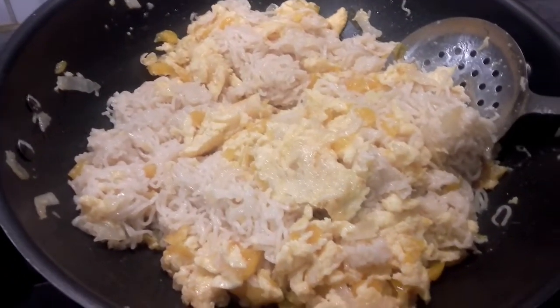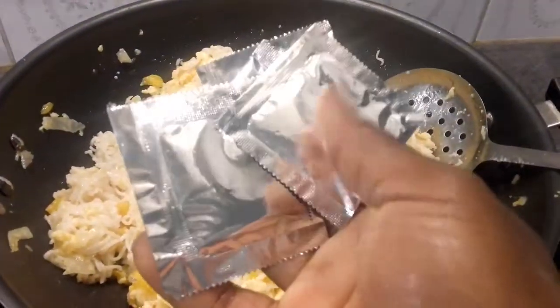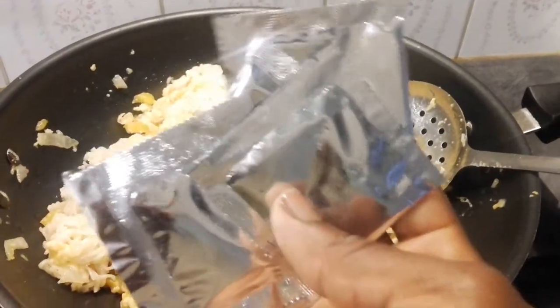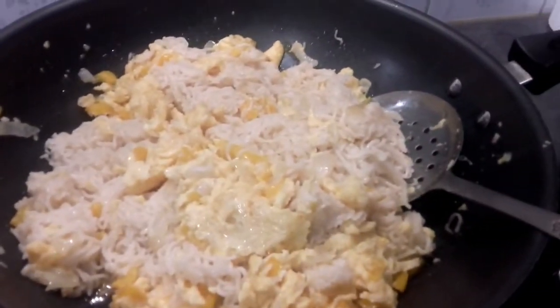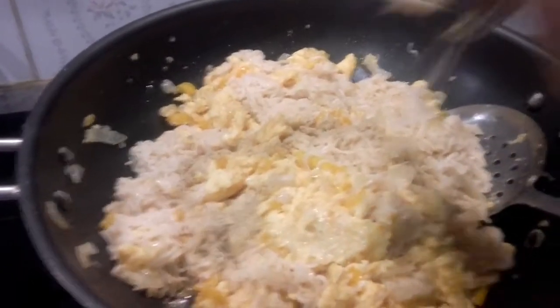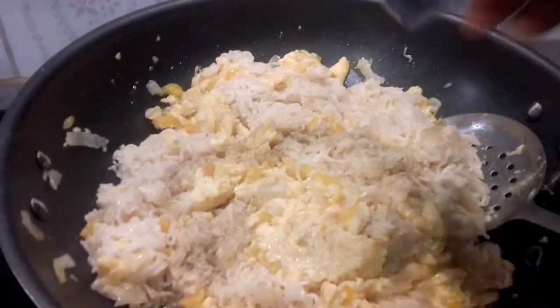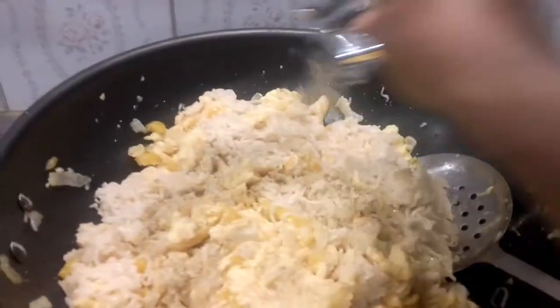Before I finish turning the indomie and fried eggs, I'm going to pour in the four seasoning ingredient packets that came with the four packs of indomie, spreading them all around evenly.